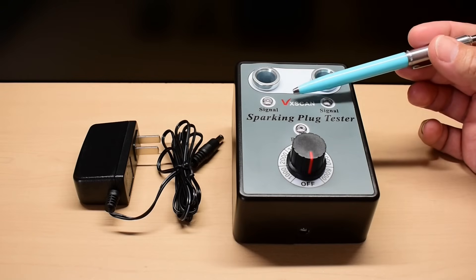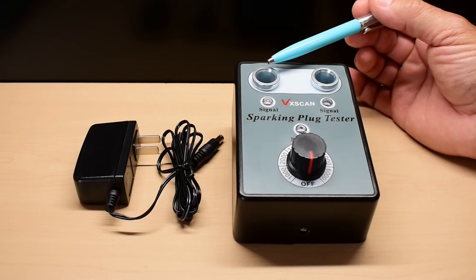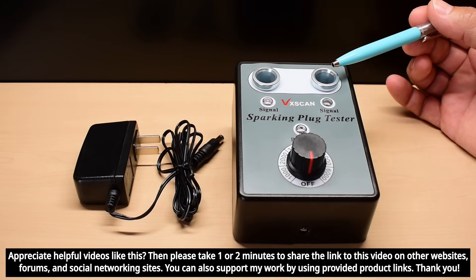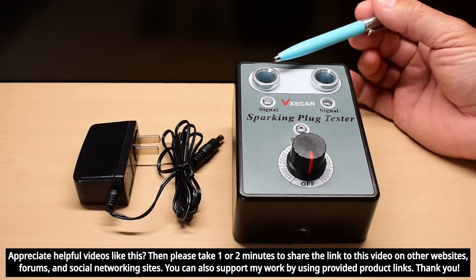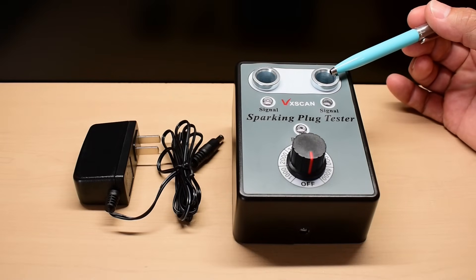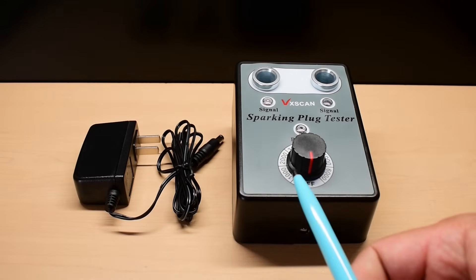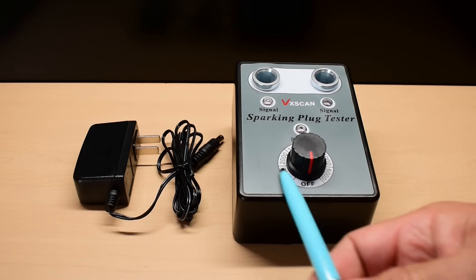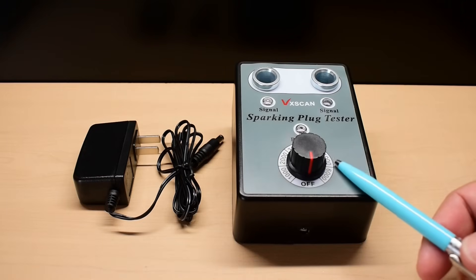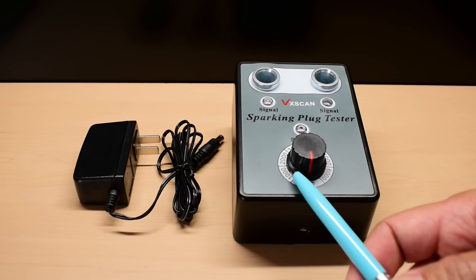Now this spark plug tester is made by VxScan. I purchased this with my own money, and it's designed to test one plug or you can do two plugs together. The purpose of testing two plugs together is that if you have a new plug, you can put it in one side and your used plug in the opposite side, and compare how they fire. You'll be able to change the RPM — it simulates the RPM of your engine. The plug fires faster and faster with higher RPM, and at the lowest setting it's just a little faster than idling.